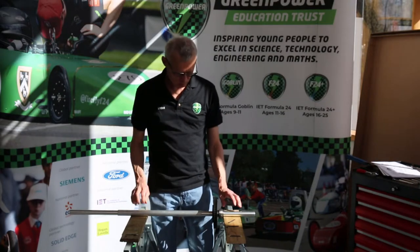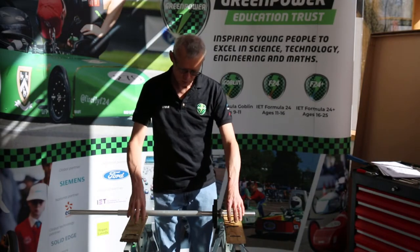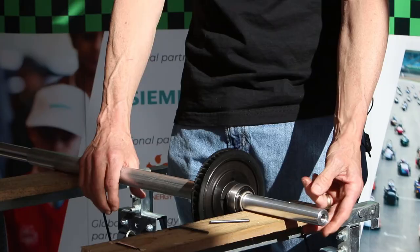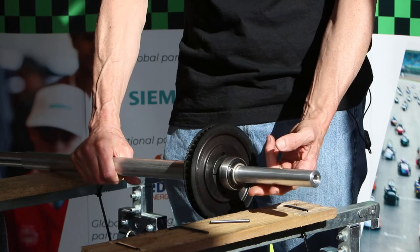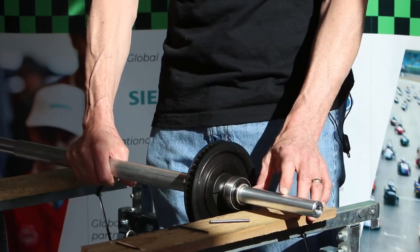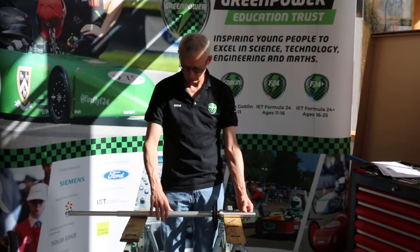You'll notice that I've actually got this on a pair of trestles and I've placed a couple of bits of wood held on with tie wraps on these just to protect the underside of the axle, because if you put it directly on the metal of the trestle when I hammer that it could actually damage the axle. A bit of wood is a bit softer and it helps protect that.